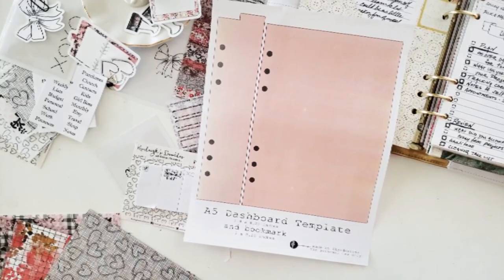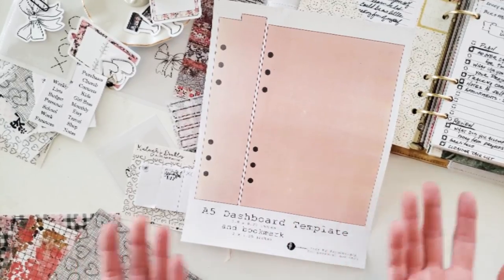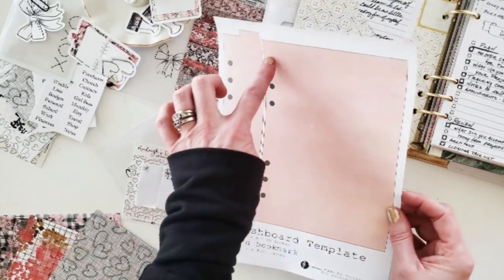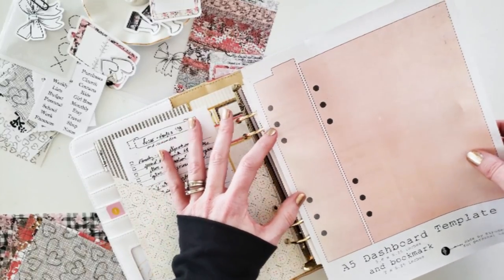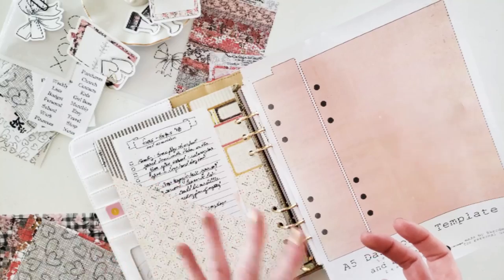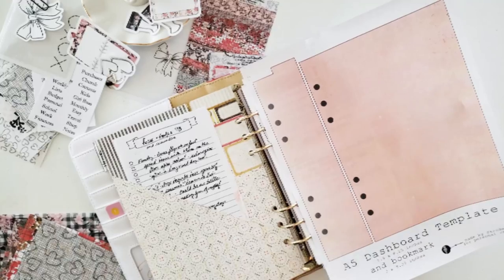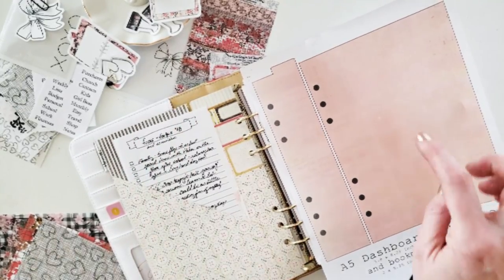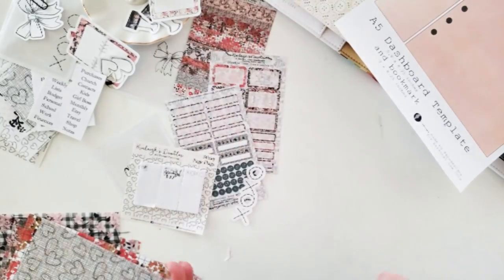I always had trouble remembering what sizes are which for which planner, so I decided to make it easy for not just me but for you as well. As you can see, I do have the placement of the ring holes — I wanted to make sure they're absolutely perfect, because sometimes when you're turning pages the holes don't line up. I did that because not everyone has a hole punch, but I wanted to make sure that even if you don't have one, you'd be able to do this depth dashboard template and the bookmark.